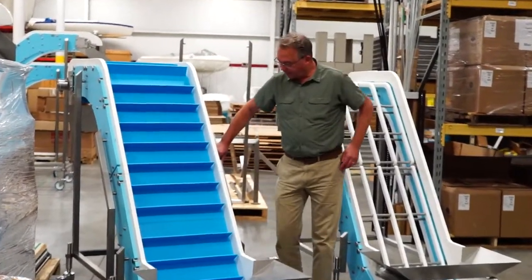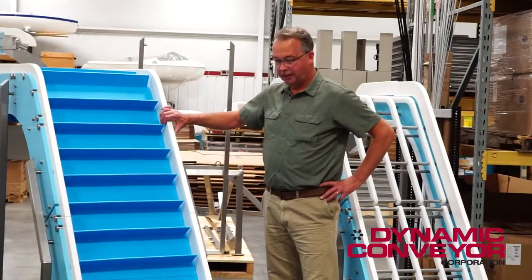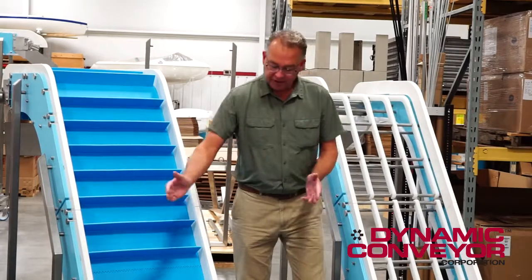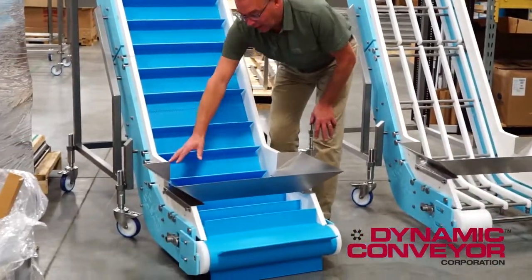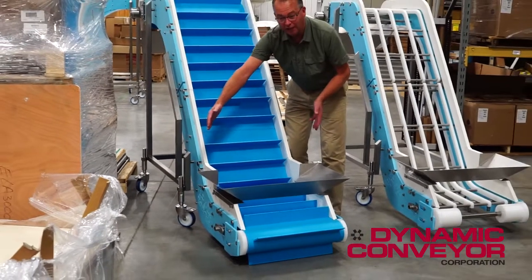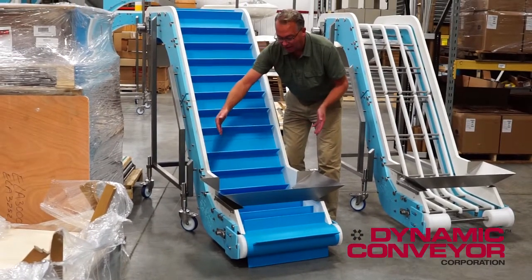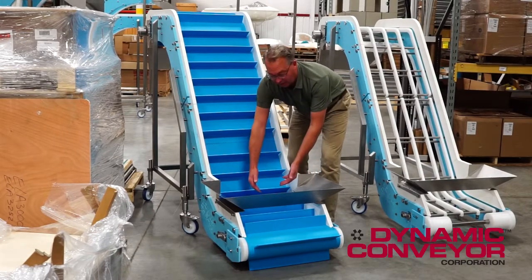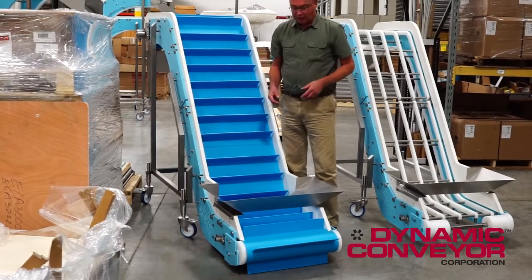Hi, my name is Paul Geharvitz and today we're going to be talking about our DynaClean conveyor. Specifically, we're going to be talking about a funneling hopper. What a funneling hopper does is it allows you not to have to buy a wide conveyor in order to get all your product — simply the product can hit the hopper and get centered into the conveyor with no product going on the floor.